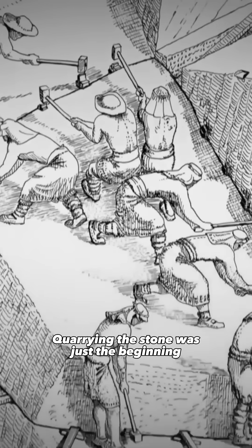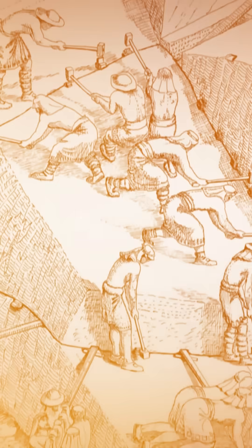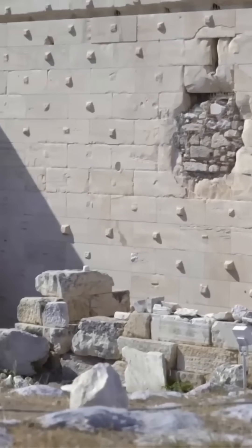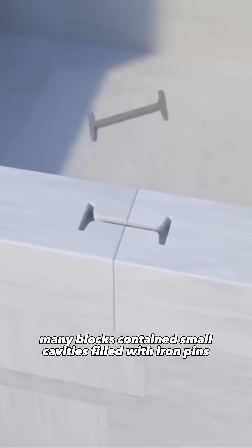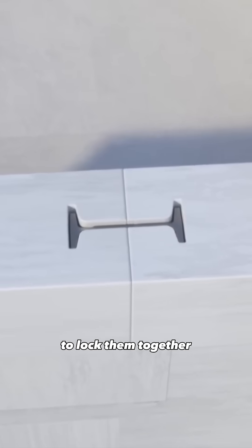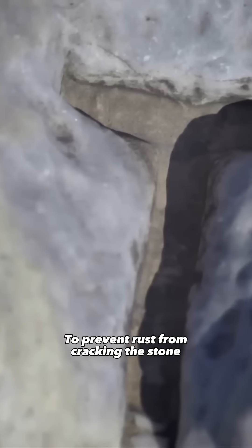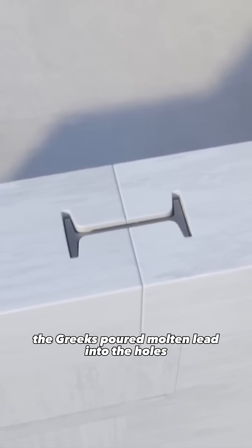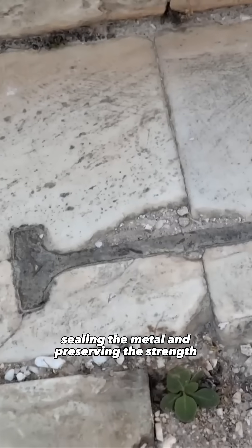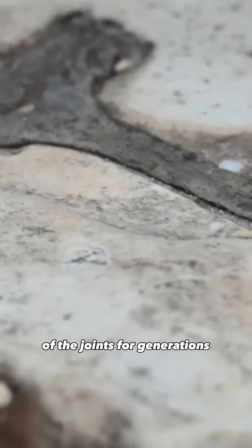Quarrying the stone was just the beginning. Each block had to fit perfectly and stay in place for centuries. To achieve this, many blocks contained small cavities filled with iron pins to lock them together. To prevent rust from cracking the stone, the Greeks poured molten lead into the holes, sealing the metal and preserving the strength of the joints for generations.